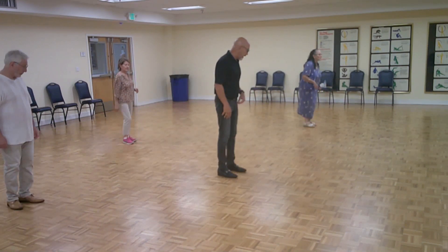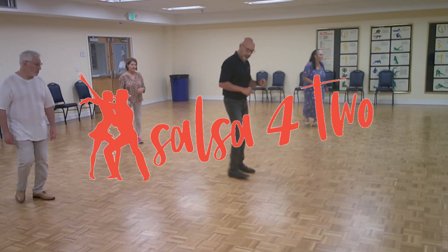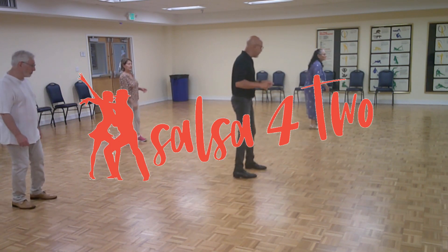Now let's do the back thing, right? One, two, three, five, six, seven. There you go. One, two, three, five, six, seven. Good.